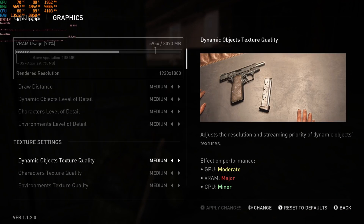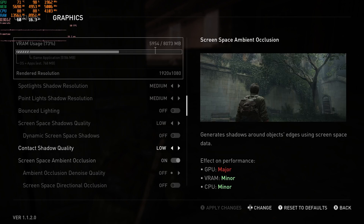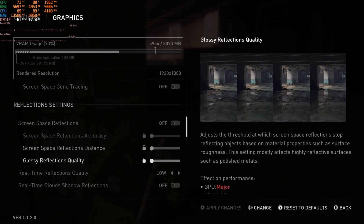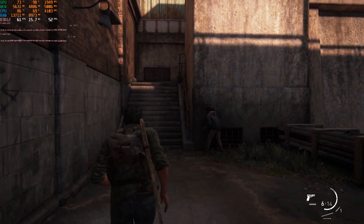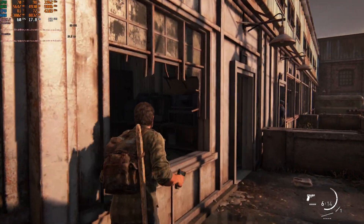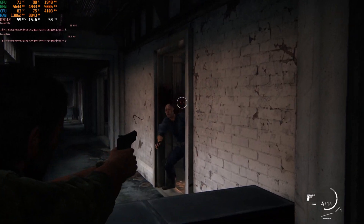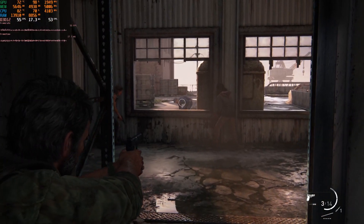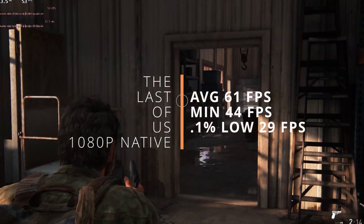Finally, for The Last of Us, we're using all medium settings instead of low settings because I didn't see a big performance difference but did see a big improvement in texture quality. Unfortunately it was hard to stay directly above 60 at all times — there are dips into the 50s and 40s — but the game's average frame rate stayed around 60 with a minimum of 44 FPS.